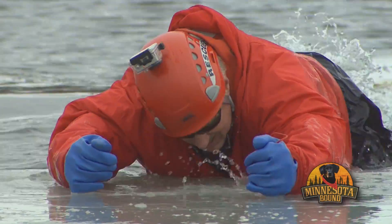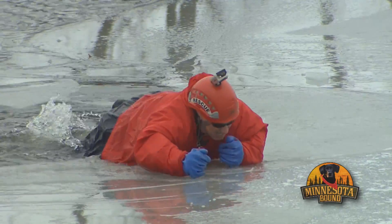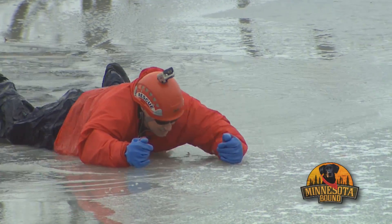When we return, what you need to know on the ice, especially if it's too thin.